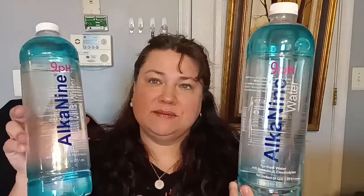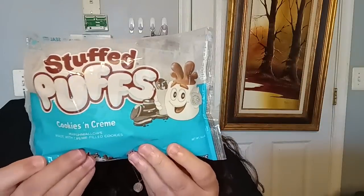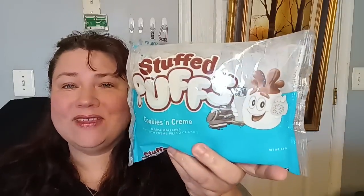The first two things I purchased were the Alka-9 water. This is the Biggums — a two-quart, half-gallon, 9 pH water. I picked up two of these because I need to get my water game on, and this is the one I really enjoy. It tastes good to me, so I got two for $1.25, which is actually a really good price. The kiddos wanted some more stuffed puffs — these are cookies and cream, 8.6 ounces. They are really good.